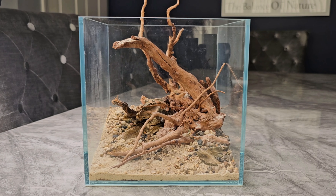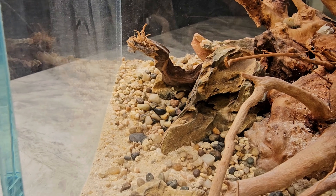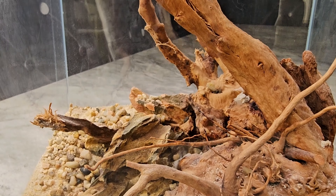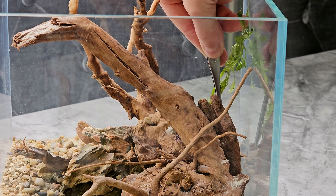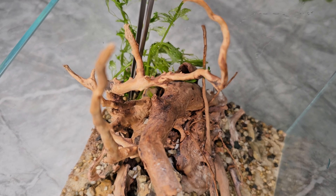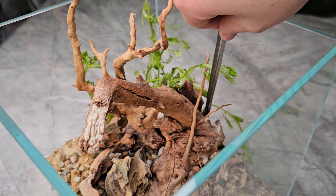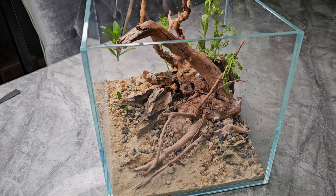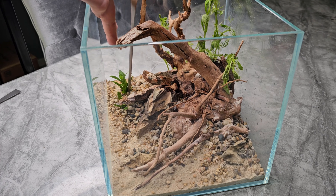The hardscape is pretty much done. Planting is going to be the struggle here because it's such a small scape — keeping scale with plants is really hard. I'm on a budget so I'm using trimmings from my own tank. The first plant going in is a stem plant called Limnophila sessiflora — an extremely fast and easy stem. Professional aquascapers often use it at the start of a scape to take up excess nutrients and help prevent algae.